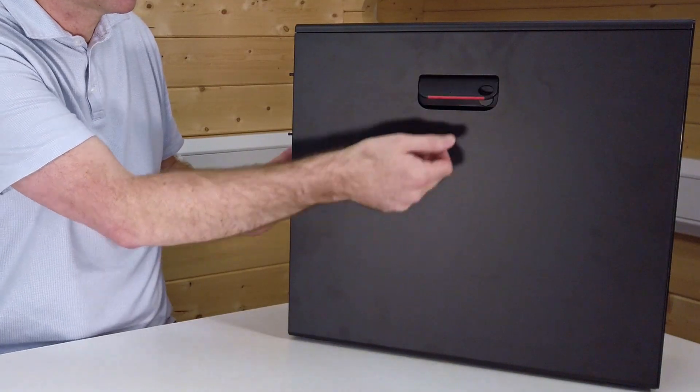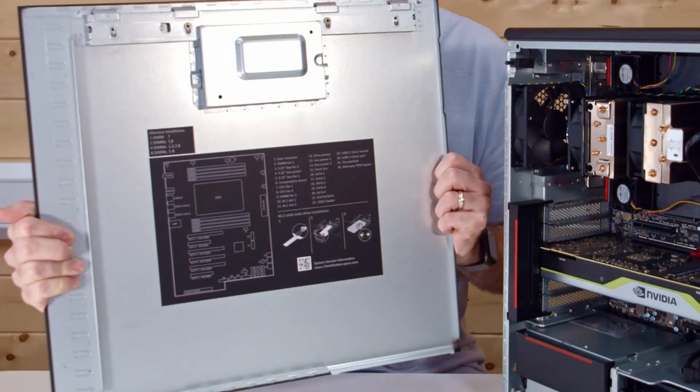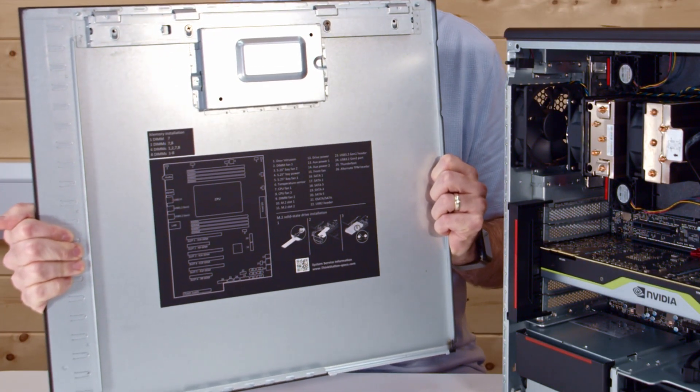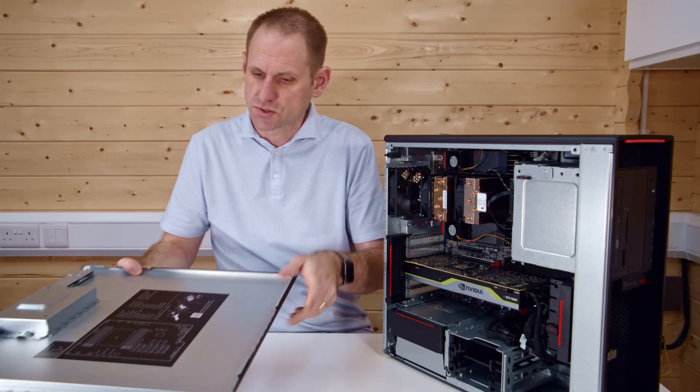Gaining access to the inside of the machine is really easy. We just press here — that's the handle — and we can open up the case. On the back of the case there's a sticker printed with the motherboard layout and a diagram of what all the components are, which is really useful to have.